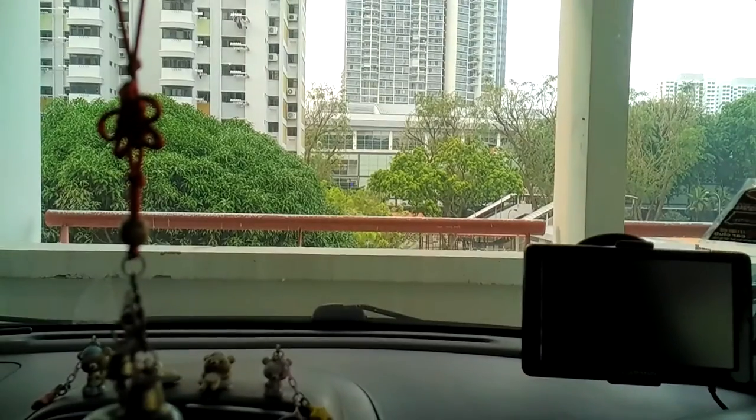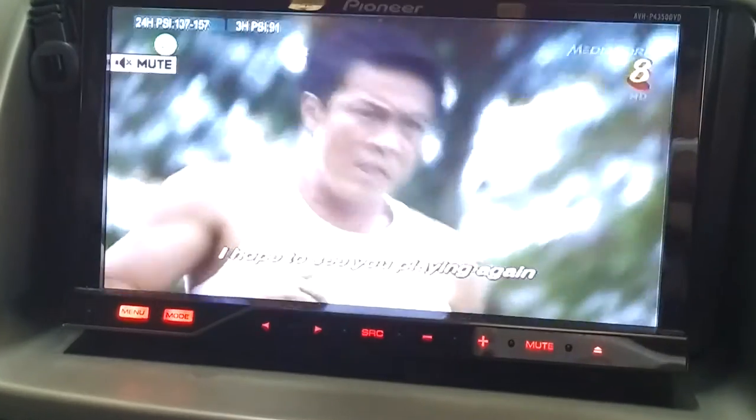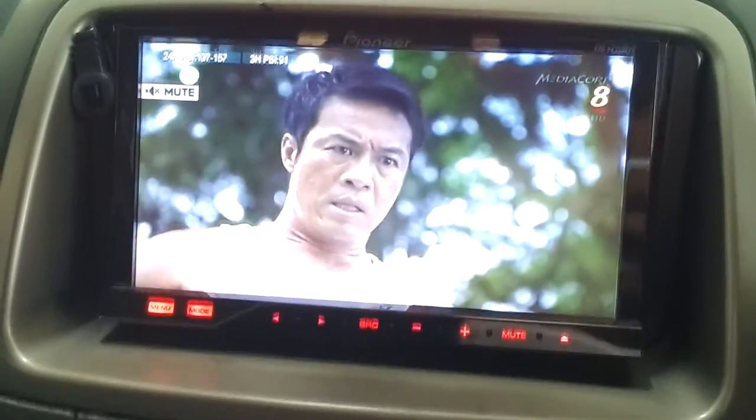Let me just show you if there's any HD logo. Yeah, you can see the HD logo. Currently my location is at the Amokoy Multistory Carpark, opposite the Amokoy Hub. You can see the reception is very good, because I think the area has implemented the DVB-T2 signals.